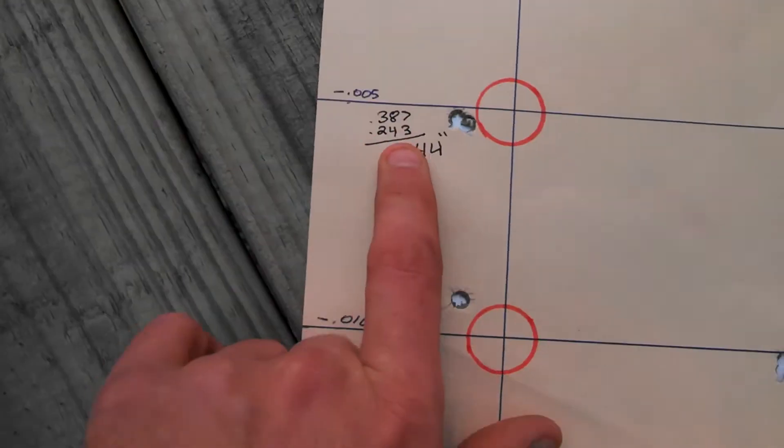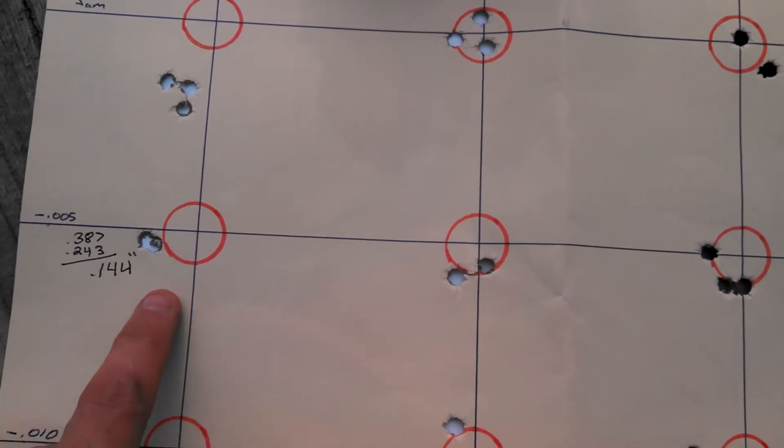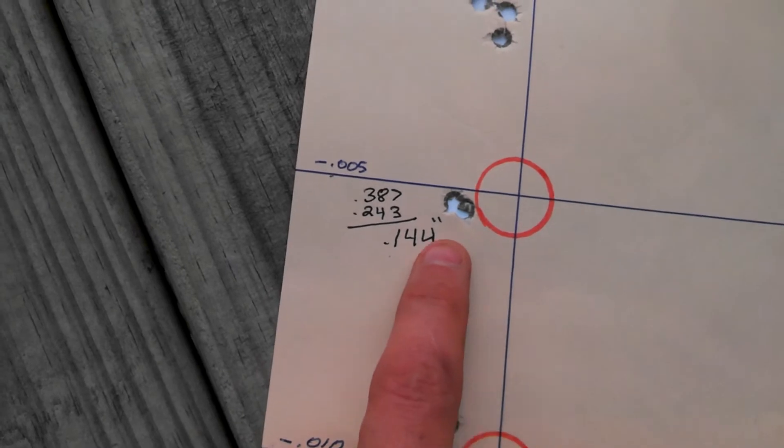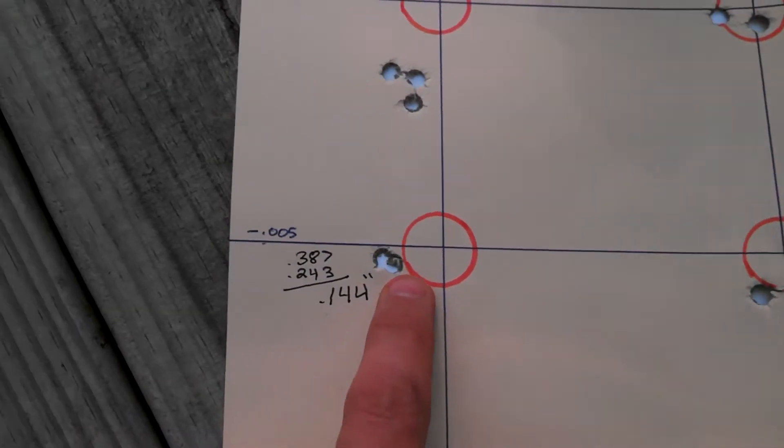The .005 off jam seems to be right where I need it to be, which — as you can see — shot that group right there. That's .144 inches. This is all shot at 110 yards, and yes, that is a three-shot group.